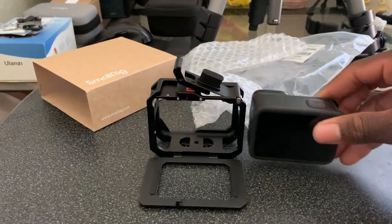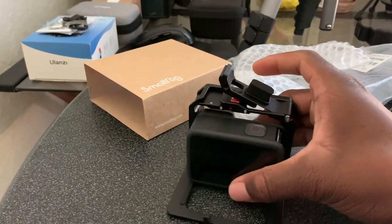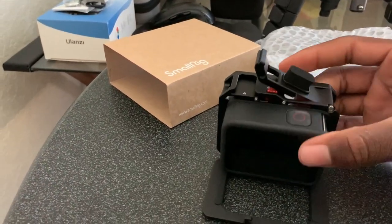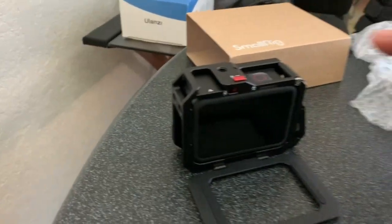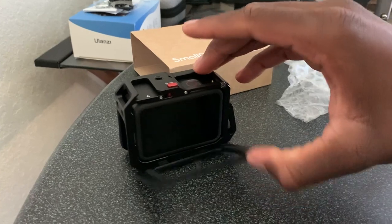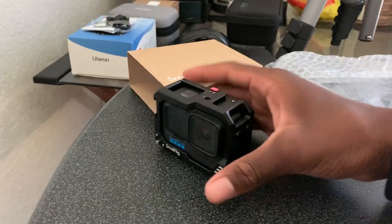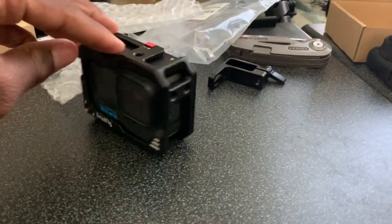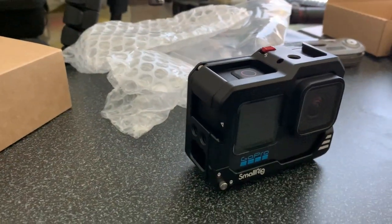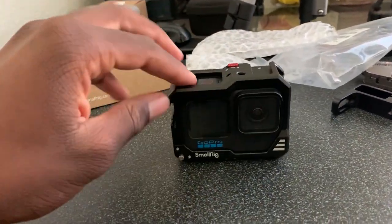Switched over to the iPhone. I only have one hand, so the door is open. The front of the camera goes this way — put it in there like this. That looks pretty nice. I believe this is a good product; we're gonna see how well it holds up, but for now it looks nice.